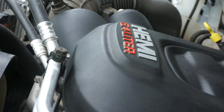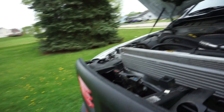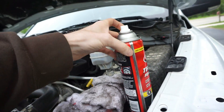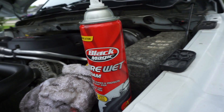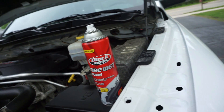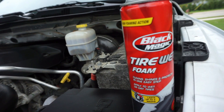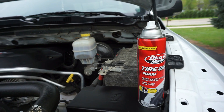As you can see, that engine cover's clean. But yeah, this hack — I'll keep it quick. Tire Wet Foam by Black Magic. This is just my choice, no affiliation with them, it's good stuff. It's about five bucks a can. I use it on the tires — kind of gives them that wet look. Works pretty good. Just spray it on and let it foam up and let it do its thing.